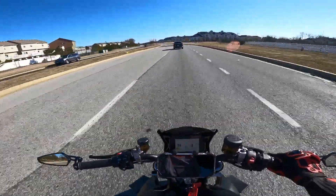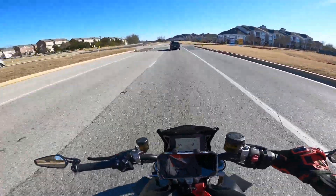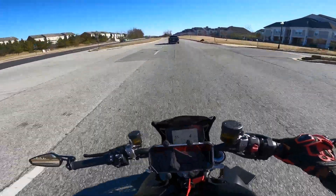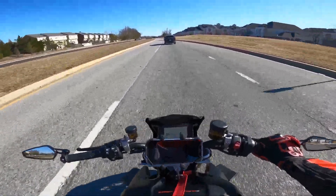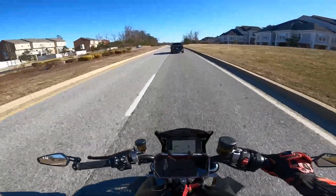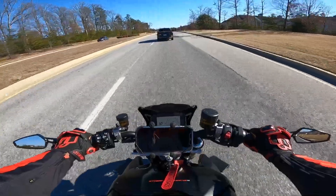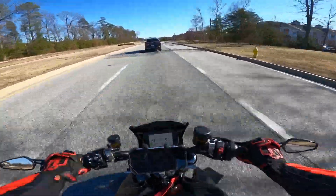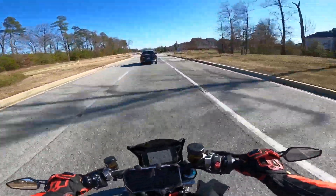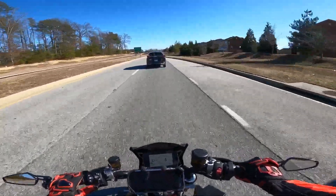What's up YouTube! I'm out here on the road testing out the new 520 sprocket change and also the new chain — seeing how it operates, if the bike actually acts any different with the change, if I feel any weight differences. So far the bike is very nimble still.